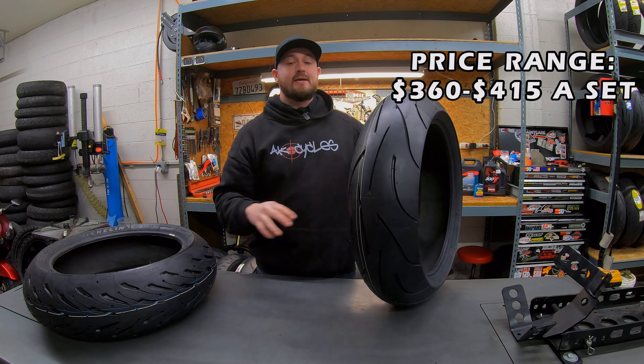Another great mid-range tire would be the Dunlop Q3 Plus — if you can get your hands on a set. Unfortunately this year it looks like the Dunlop Q3 is going to be discontinued from Dunlop's lineup, which is a shame. It's been a tire they've had for over a decade and it's been great. If you can get a set, it's a great tire for somebody that does a ton of track days throughout the year and some street riding — not something I'd recommend for a ton of commuting.